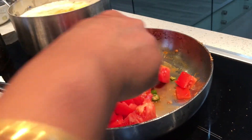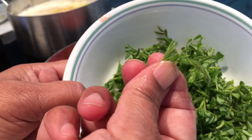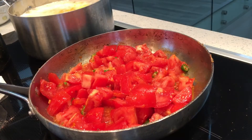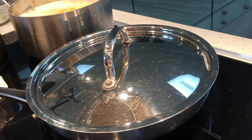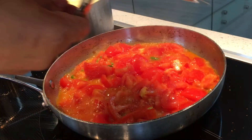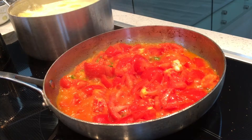I am cooking this for our dinner — this is how it looks. I am going to cover it with the lid and wait for one or two minutes until it gets tender. After two minutes I open it and it looks tender.